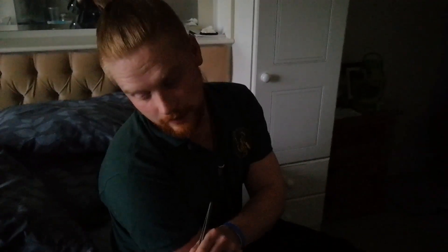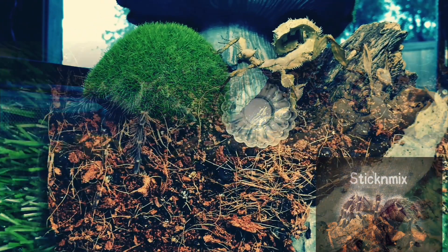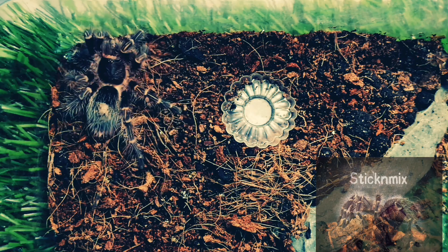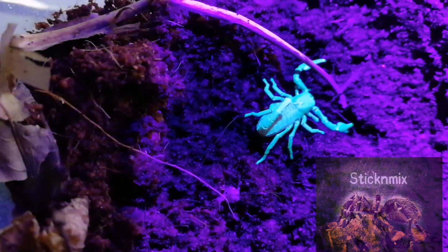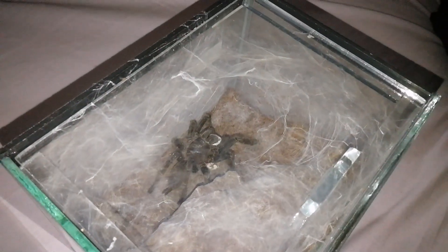Hey guys, sorry it's been a long time — I'm back now though. Today we are going to be pulling this egg sack away from the Kankoshaan. It's been 34 days so we'll find out whether it's a dud or not. We didn't actually pair her so this is going to be a bit interesting because she's going to be defensive.